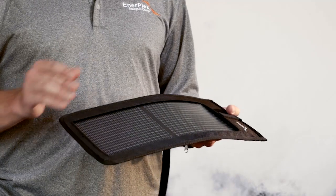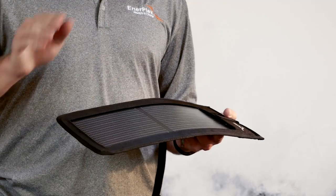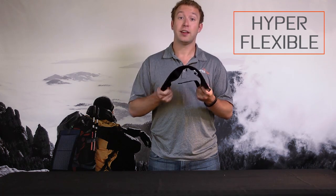In terms of its flexibility, imagine a solar being applied to a sheet of aluminum foil. As you can see, this panel is flexible, and along with its flexibility, it's extremely durable.